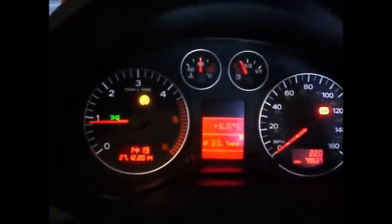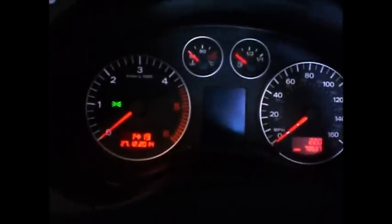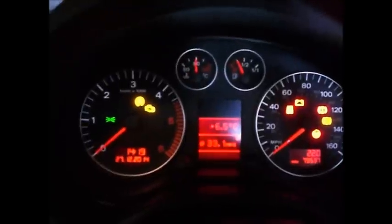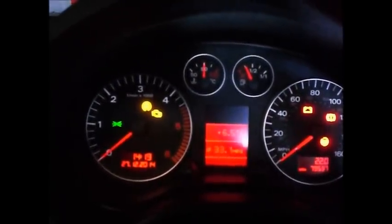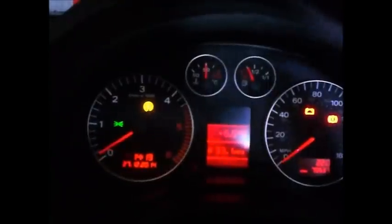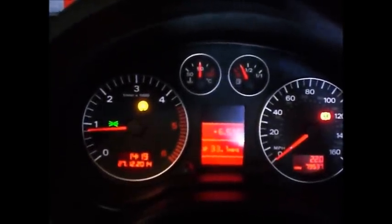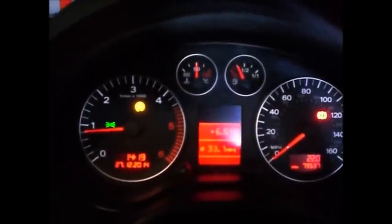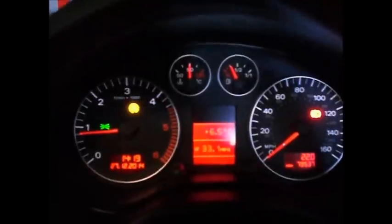Switching it on and off. Just going to get out of the car. Actually, I'll stay in it. Right. This is the hot start. As you can see, it's pretty cool on that engine. It's really annoying. But I'm going to show you the procedure to make it start quicker.